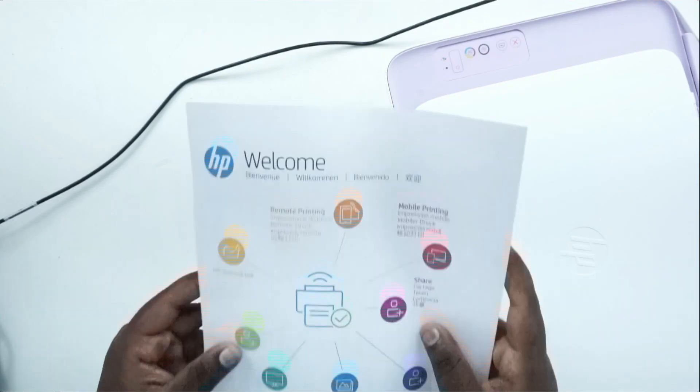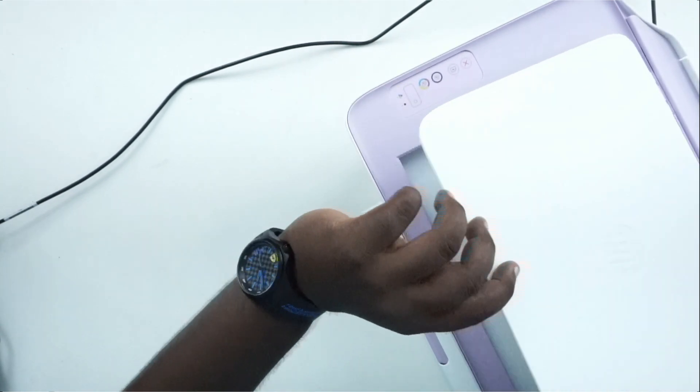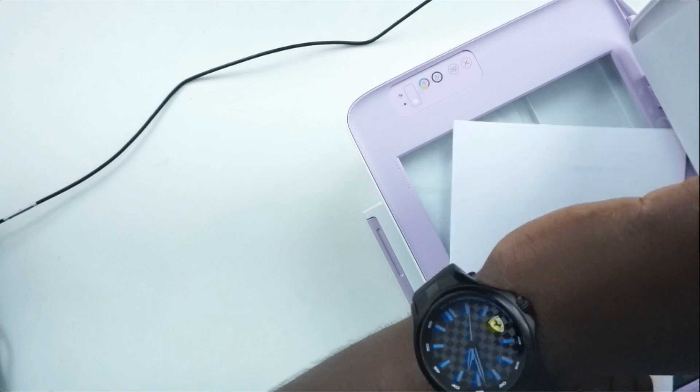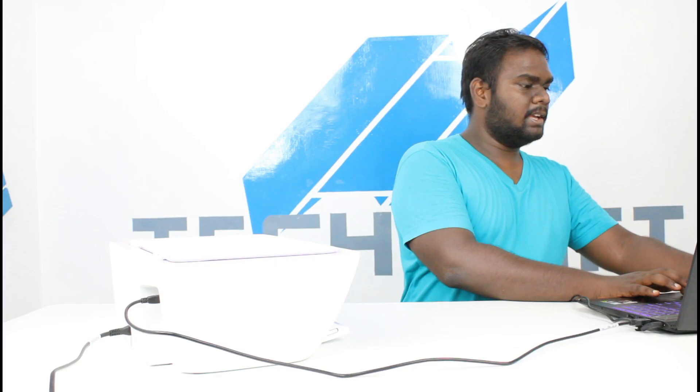Pretty much, this is the best choice for basic home use. It's a little basic but the features are decent. So I am going to scan this page. It's pretty simple: first turn on, lid open, place paper, then connect on the laptop via HP Smart.